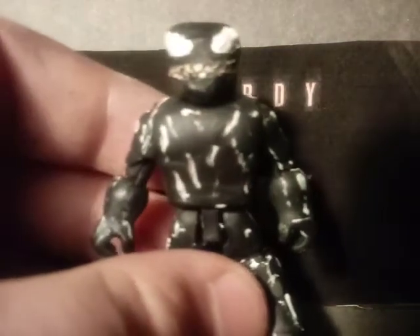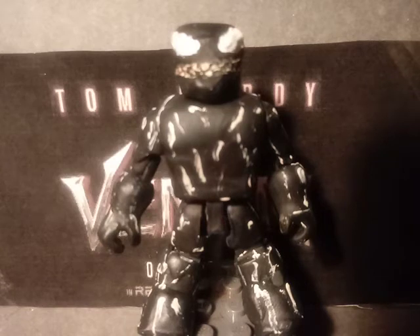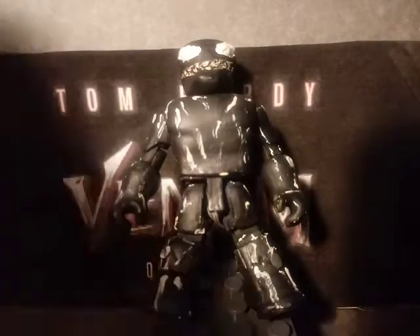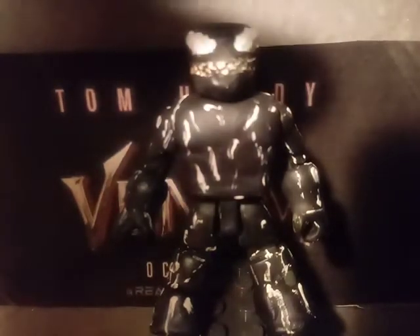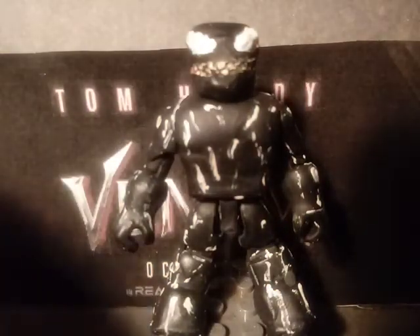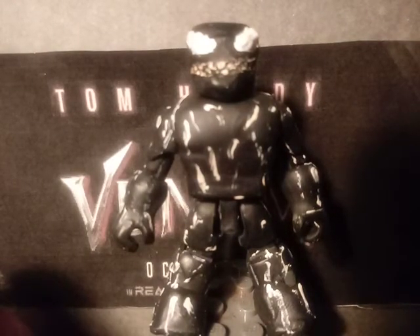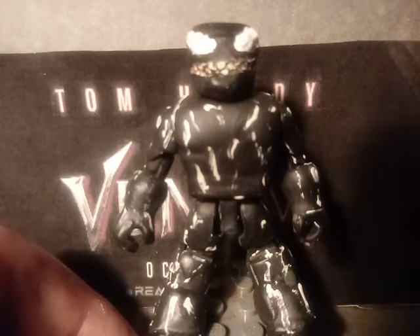Here he is — Venom himself. The base of this figure was a Hulk Mini-Mate from the Avengers Infinity War line, which was represented with the little Iron Spider figure — it came with that pack. All I did was take the little hair piece from that Hulk figure and paint him all black to make it look like Venom. The head right here was all sculpted. I painted his eyes, his chin was sculpted, and I also painted a little bit of the teeth.